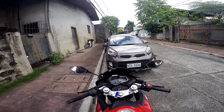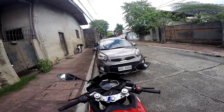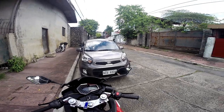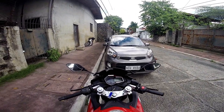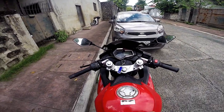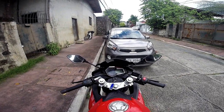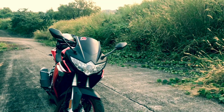Shoutout sa'yo Aaron Paulo Aure — sana soon, mag-vlog ka na rin, kasi ang gaganda ng mga comment niya. Maraming maraming salamat, hindi ko nakalimutan yung shoutout mo. Please subscribe to my YouTube channel, maraming maraming salamat, peace, bye bye!